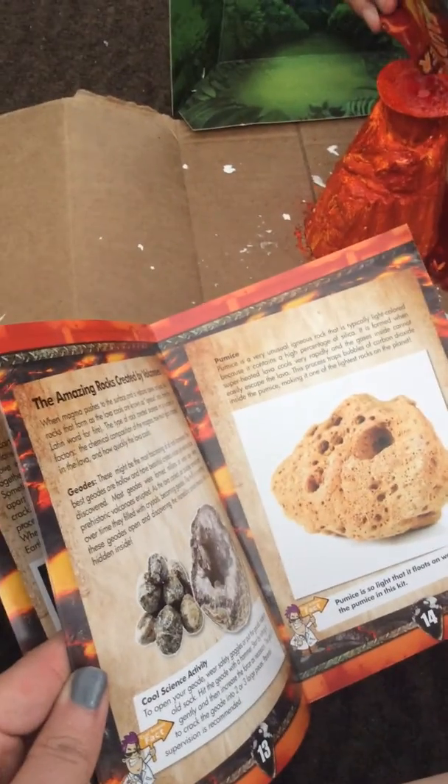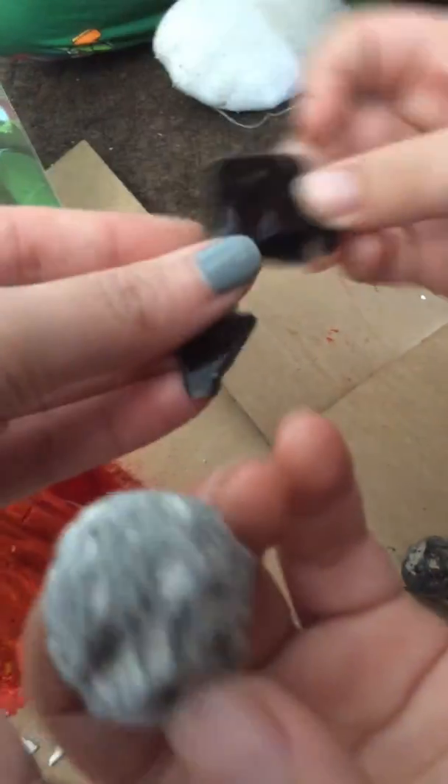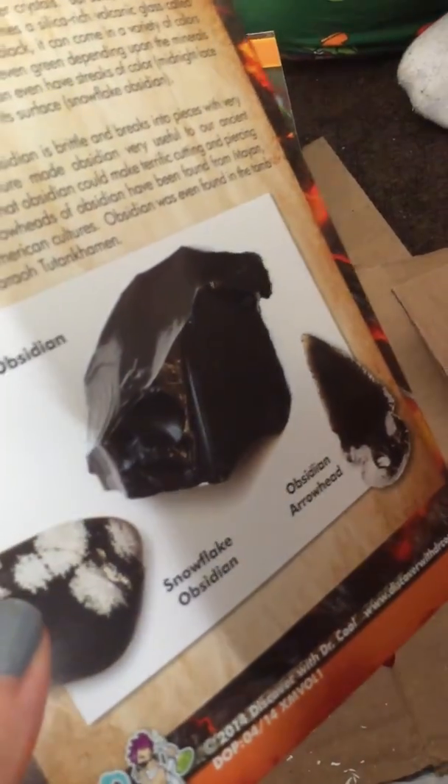Oh, that's obsidian! Obsidian! Mom, what is this — an arrowhead? Oh wait, there should be an obsidian arrowhead in there. What is this? Oh, this is created by a volcano. So I'm touching a volcano rock! What about the other ones? So this one's from lava. That's obsidian. Like Minecraft obsidian! In Minecraft it says it's unbreakable — you have to use a diamond pickaxe. This is supposed to be an obsidian arrowhead, but it broke and now it looks like a glass blunt.